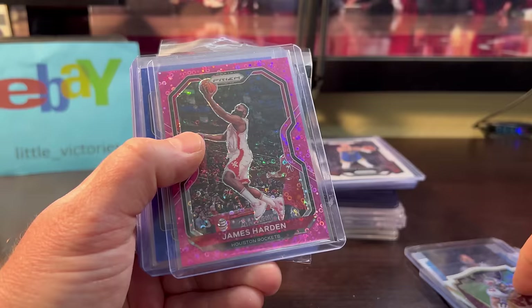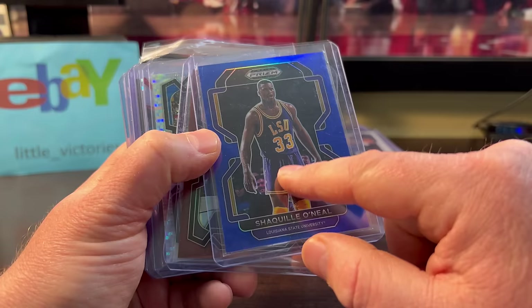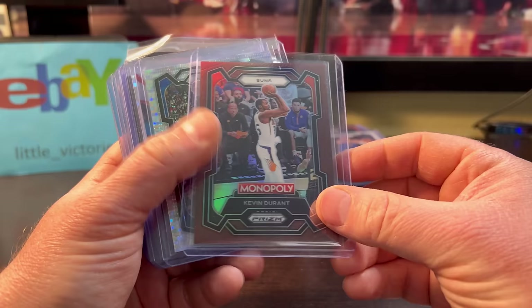James Harden — around $5 or $6, numbered out of 50. We got this Shaq cheap — only about $1.50, numbered out of 199 draft picks. It almost looks like a color match, even though that LSU uni is purple and gold. Still like the card. The Durant was only a couple bucks — this is the Brown Monopoly, numbered out of 249.